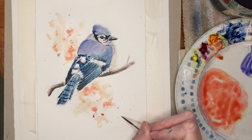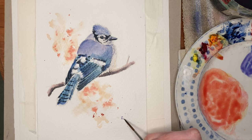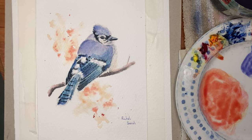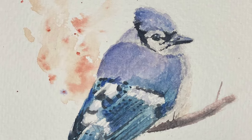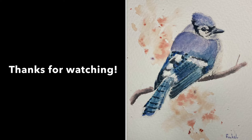And there we have it — one finished blue jay painting! I hope that was useful to you. Thank you so much for watching, especially if you've got this far all the way through to the end. I also wanted to take this time to say thank you to everybody who has subscribed recently — it's really lovely to see so many lovely comments and great suggestions. All the likes and subscriptions are very much appreciated. I will see you again next week with something a little bit different — some more loose-style simple autumn sketches.